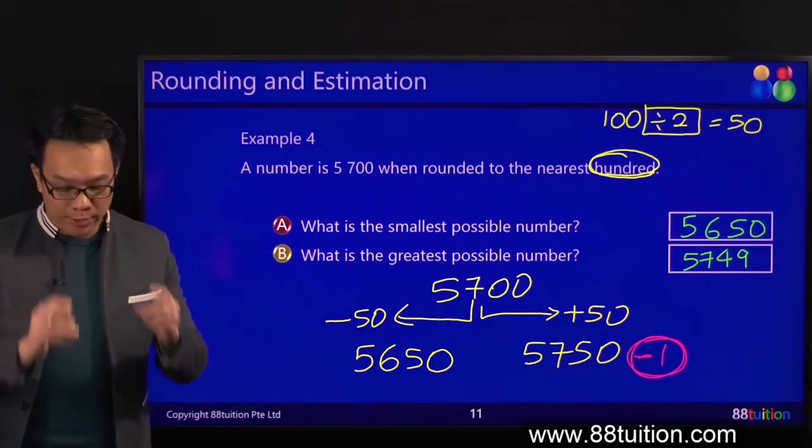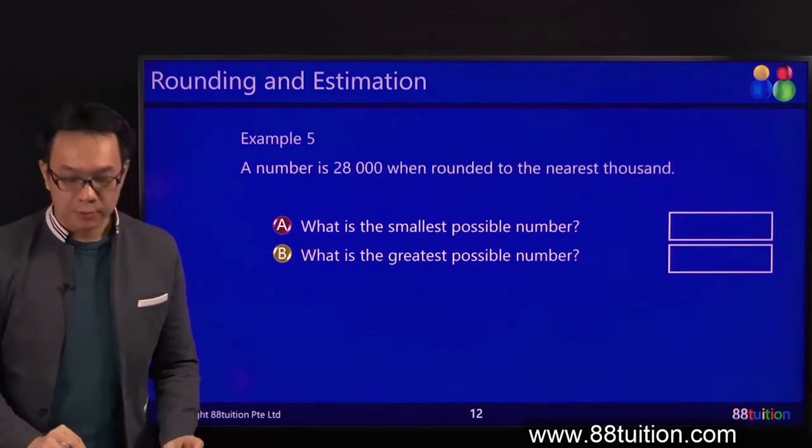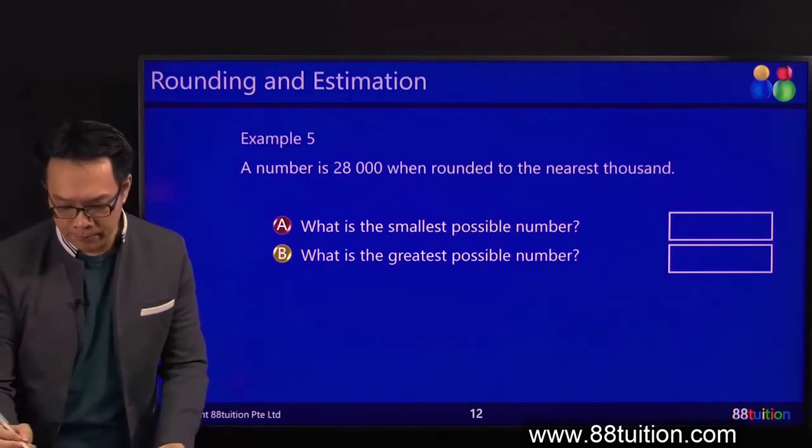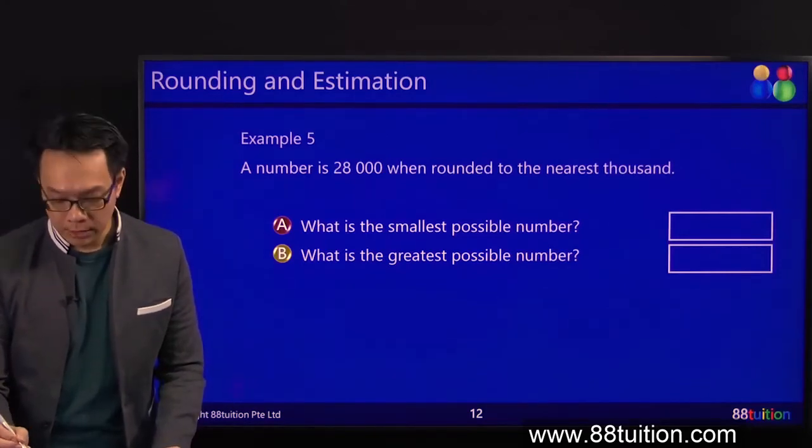Right? Next one. Still got the next one — 1,000. Are you afraid? No. Nothing to fear. 1,000 is what? How many zeros? Yes. 1,000.